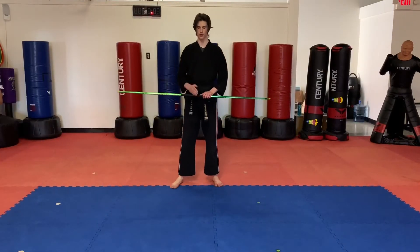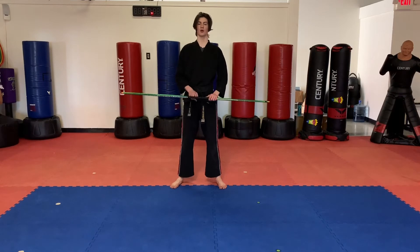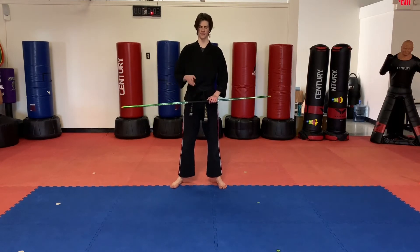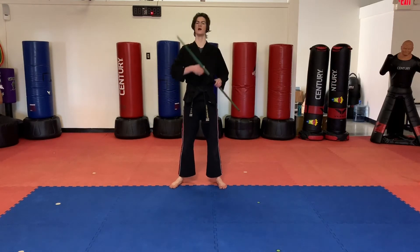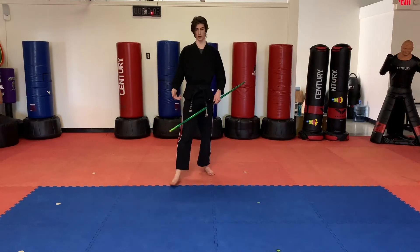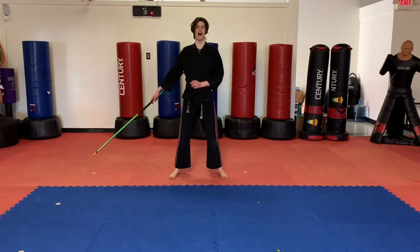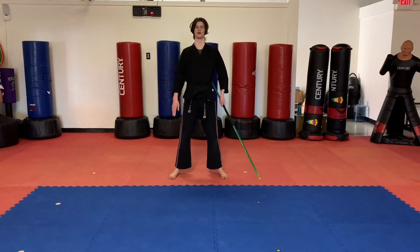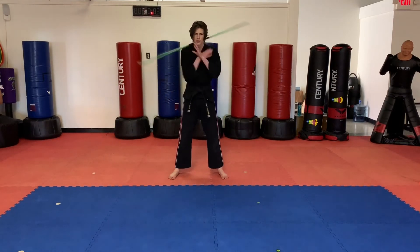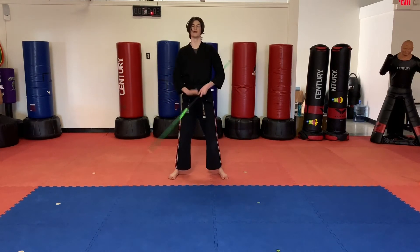All right, next we're going to work on some bo moves. Grab your bo — make sure you have a lot of room around you. We're going to combo some motions we did last class. We're going to combo together some neck spins — we worked on the fake, the half, and the full neck spin. We're going to combo those together today. So we're going to start in that half neck spin position, grabbing it just like this. Practice the half neck spin just a couple of times to make sure you remember it.